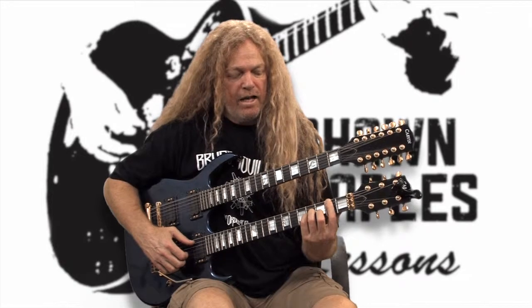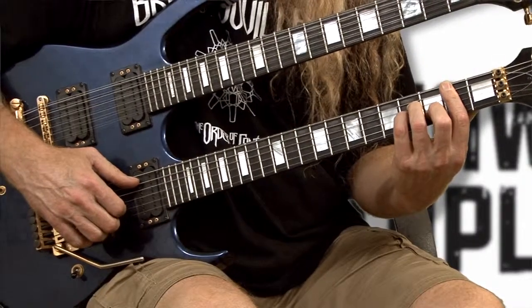Alright, here we are back to Hey There Delilah Part 2. We're going to talk about the second part. In Part 1, we talked about this chord progression right here. Now what we're going to talk about is the next chord progression — it goes to a B minor.